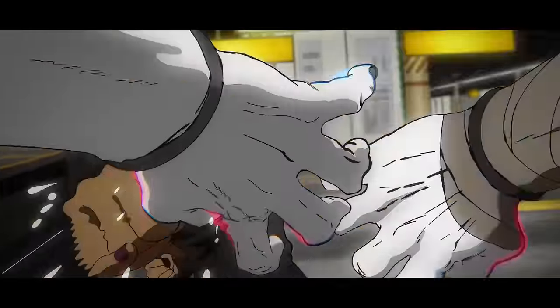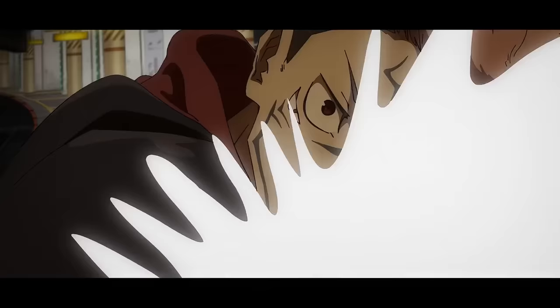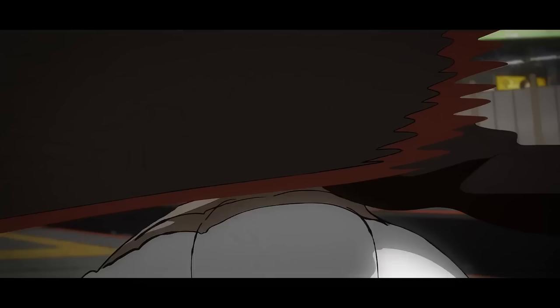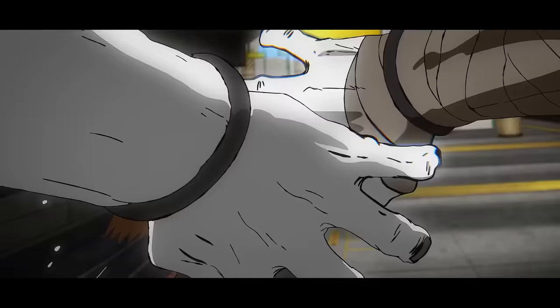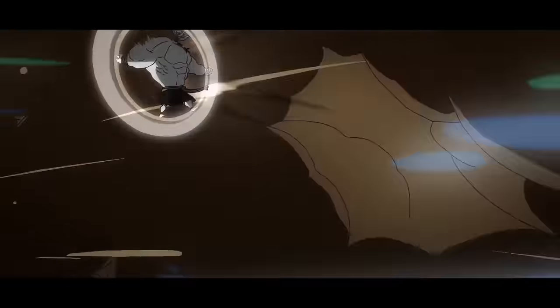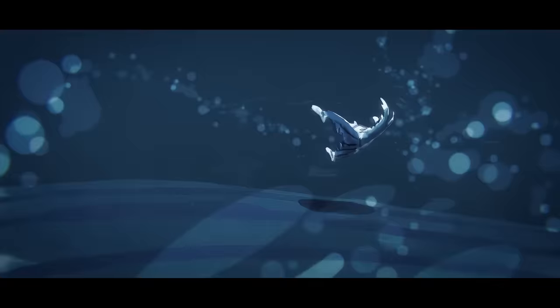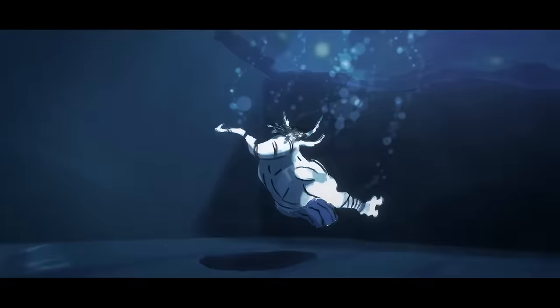Here we have a cut from animation legend Vincent Chansard that was actually cut out from the original episode. The first-person POV is absolutely insane. This features a lot more shading and detail than the average shot of this episode — but it is Vincent Chansard, after all. It's so cool to see his other shots undimmed and fully realized. It honestly gives me a lot more appreciation for the work the staff put into the show and showcases just how talented Vincent truly is.